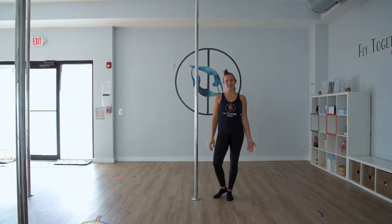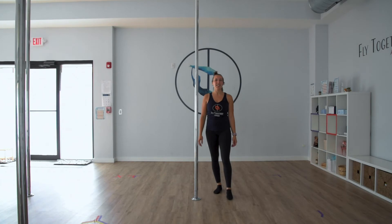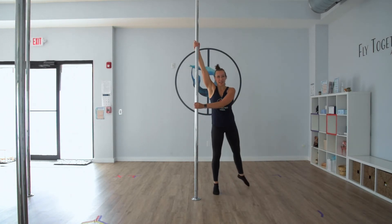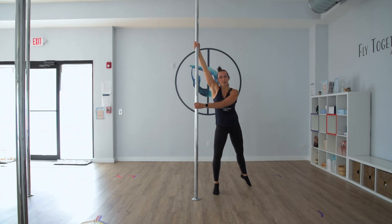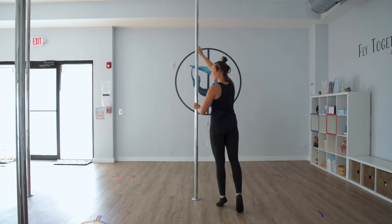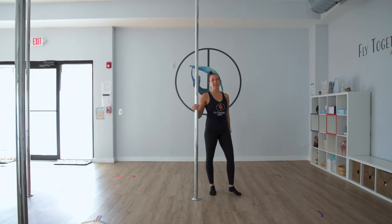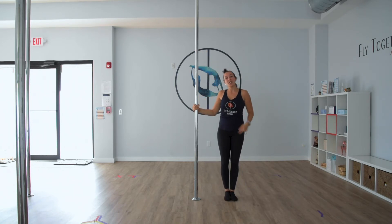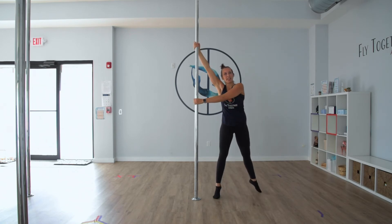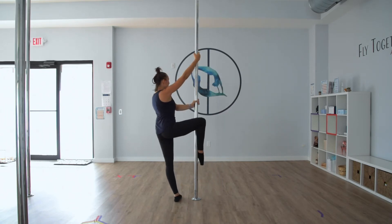Here are a couple of variations for this move. If the full dip spin feels a little daunting, you can start by just shifting weight from one foot to the other. Set up your dip spin, but instead of drawing a full circle, just come onto that other leg. From here, you can progress to doing a half circle around the pole — setting up, rotating your knee in toward the pole and going halfway.